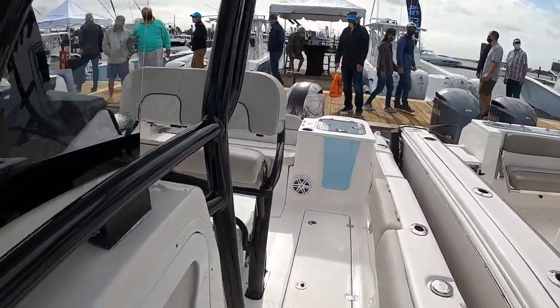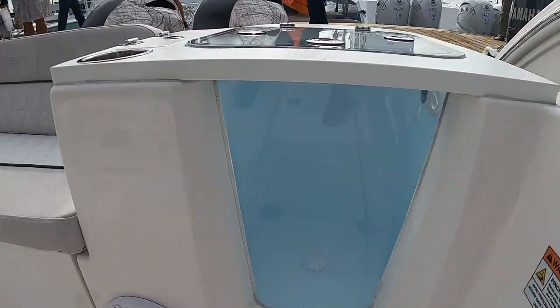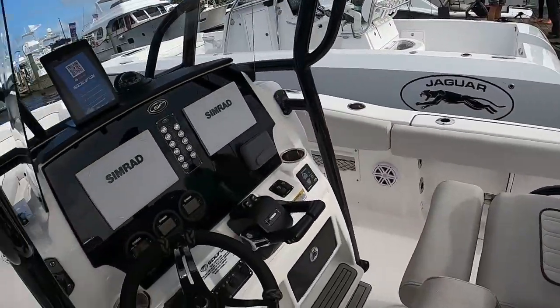You get what you pay for, I guess. But not a bad little deal. I do like the aquarium-style livewell so you can see through it.